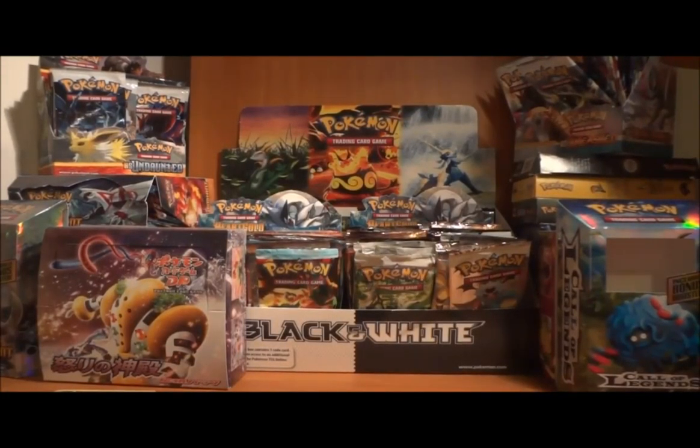I do have one spare Polytoad. I honestly don't know if I'm interested in giving it up right now, but I do have a spare. I would need really good offers for it.